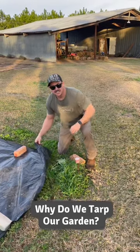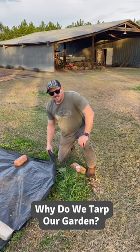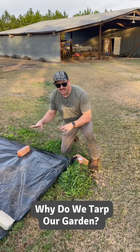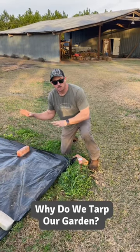So I noticed you have this tarp on the plot and I don't think a lot of people are really familiar with how this technique works. Can you explain it? Yeah, so the tarp in this case is gonna reduce the tillage we need to do to terminate this cover crop.